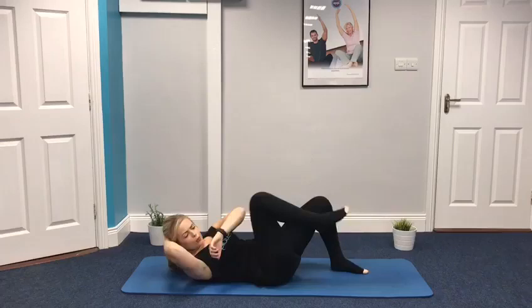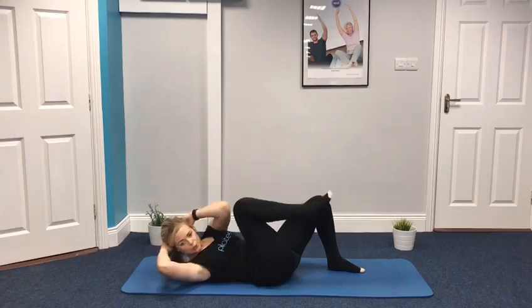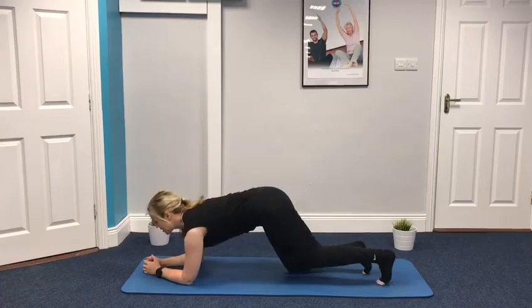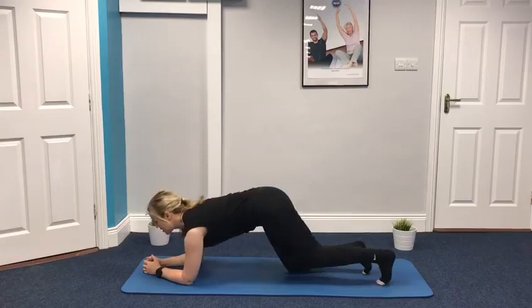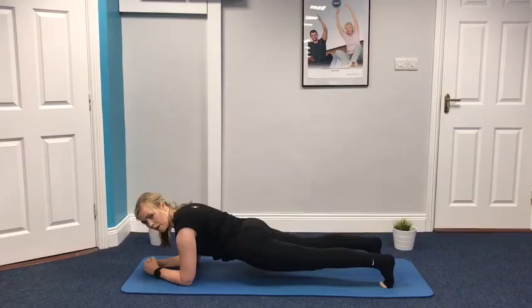Well done, keep going, almost there. If you're at the harder level, work like this — one more and release. Let's come up. Continuing our challenge, we're going to come onto all fours and onto our elbows. Make sure the pelvis is neutral here — we're lengthening one leg, lengthening the other leg. Let's go for our minute. We're holding our plank. Make sure that you don't drop and make sure the bum isn't too high. You're working on that neutral position still, drawing that belly button up.